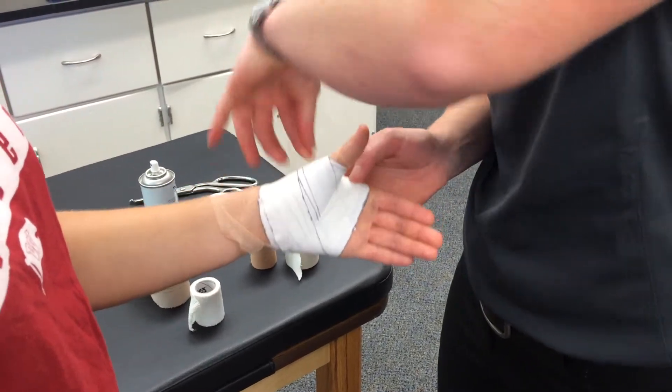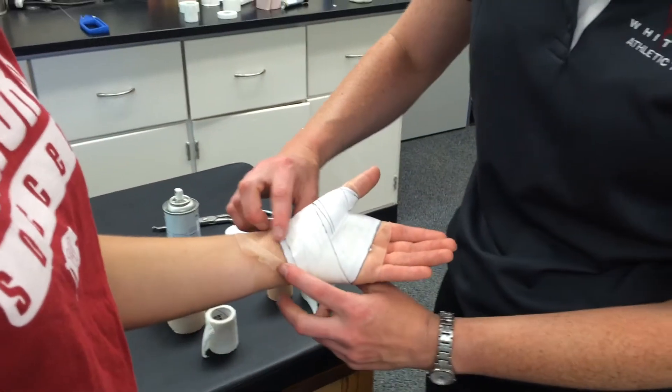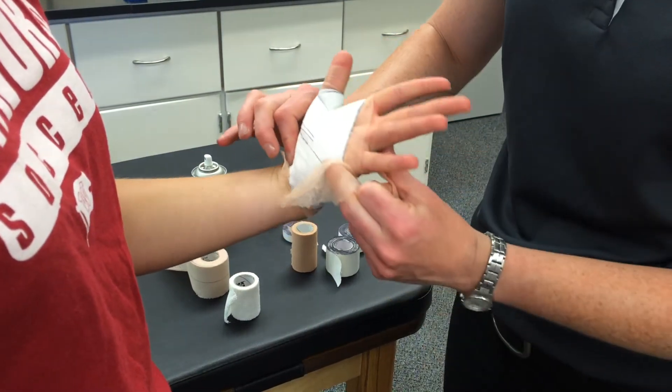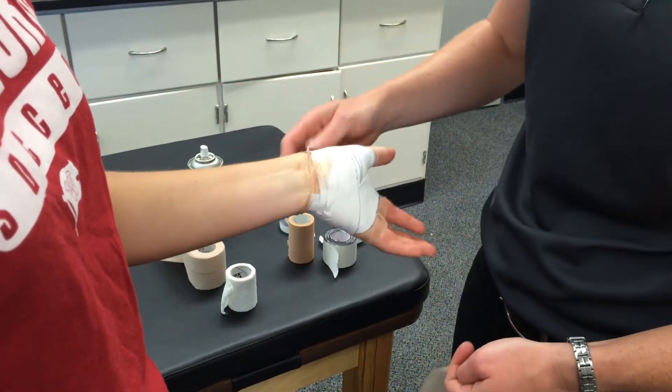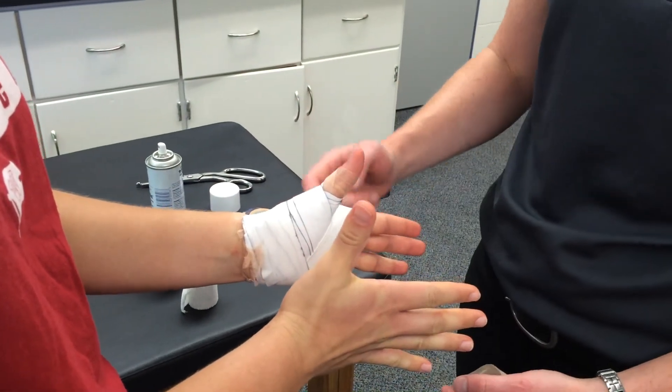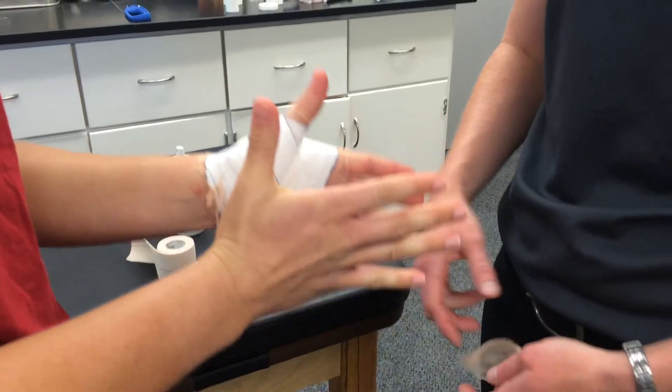This is a thumb-alone technique that's often used in basketball because it does not interfere with the wrist — she has full wrist motion. It only restricts the thumb. You can have her extend each thumb as far as she can, and you can see this one is restricted from full extension.